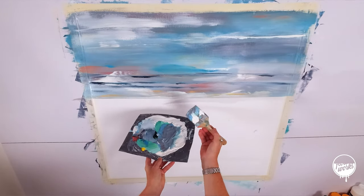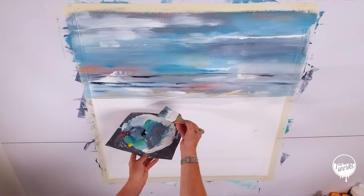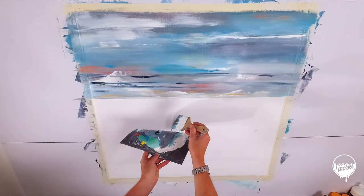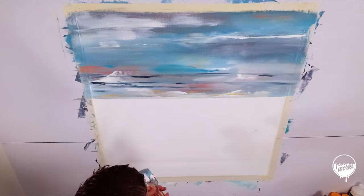I've mixed up a color — I'm trying to get the same sort of tone. I'm trying to create a grey, a bluey grey. That consists of some green mixed in with some blue and some white.